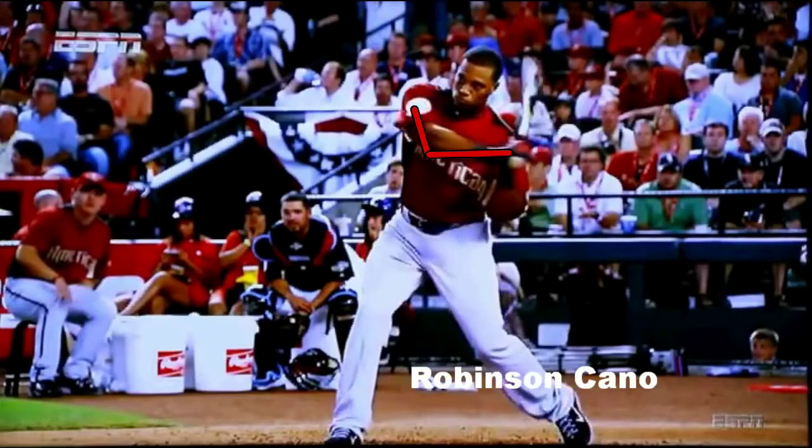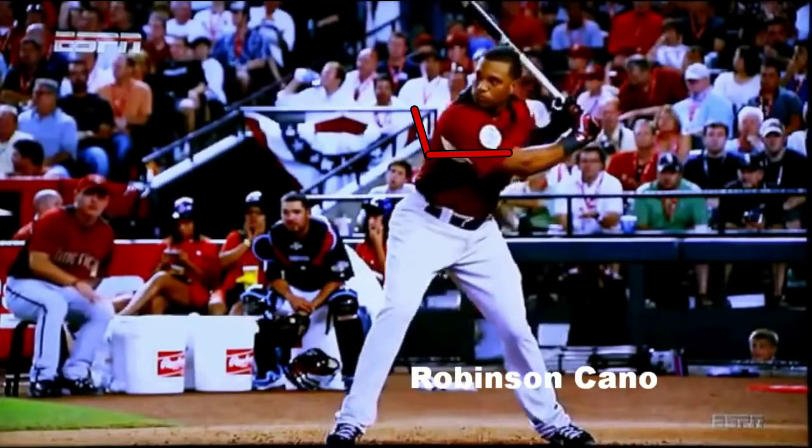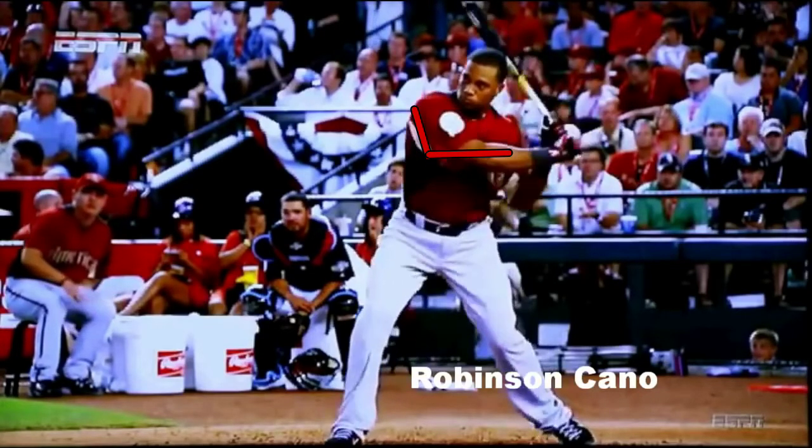So what does the back elbow do? The back elbow is getting into position to skip rocks. It should go into its slot — I call it the skipping rocks slot. That's a good way for your athlete or batter to understand exactly what it should look like.